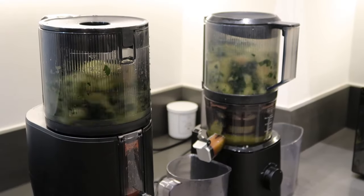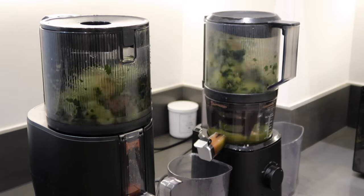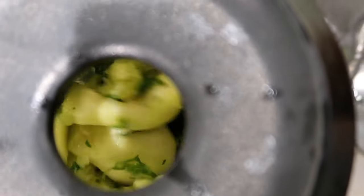Leafy greens, and things that normal juicers won't necessarily yield as much juice from. As you guys can see, I am making my green juice. If you want a green juice recipe, I'll leave the videos for that down below as well.